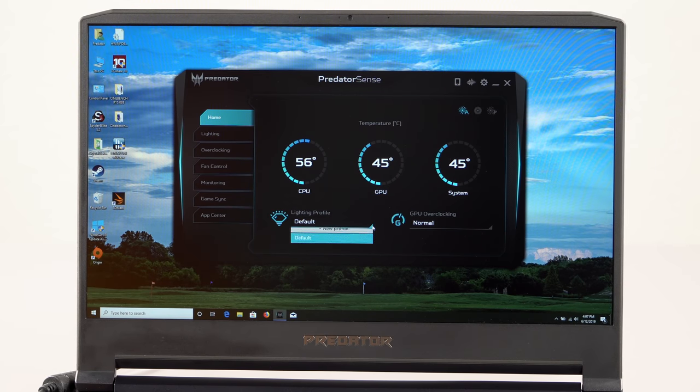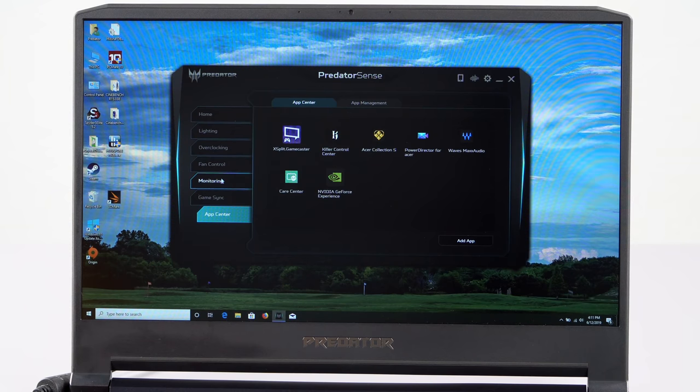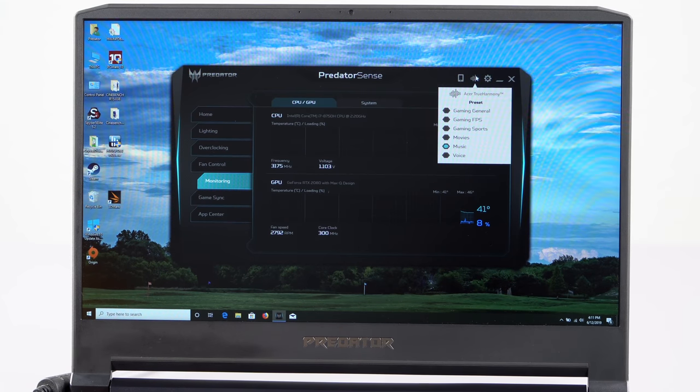Acer's Predator Sense is the software for their Predator gaming laptops, and it's pretty good. It gives you information on thermals and fan speeds, and you can control GPU overclocking — this is not an overclockable CPU, so it's just for the GPU. You can probably eke out about five extra frames per second in games by maxing that out. There's also a display refresh overdrive setting, though you already have 144 Hz. Overall it's pretty lightweight, decent software.